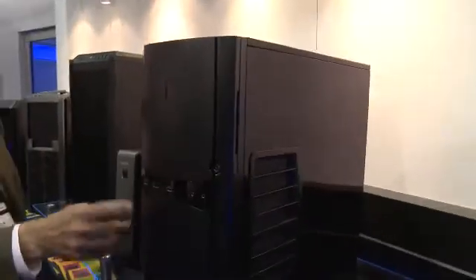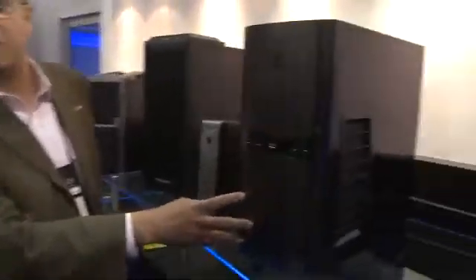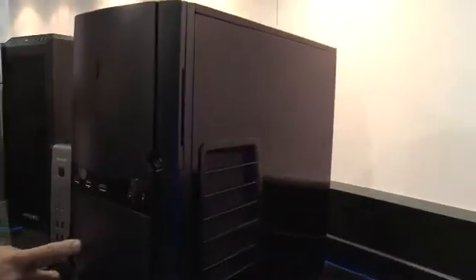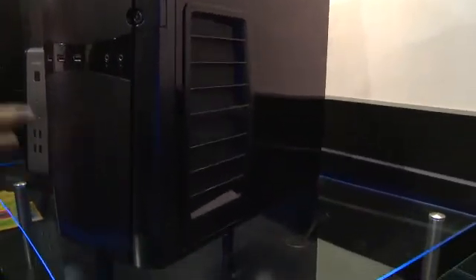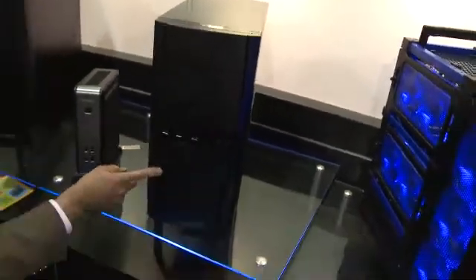This is the Sonata 4. It looks very similar to our previous Sonatas because it's a winning design — one of our most popular cases ever — but this is a completely new design in the Sonata family. The interior and airflow have been redesigned. It has USB 3.0 and a 620-watt 80-plus power supply with a 120-millimeter fan, the first Sonata with a 120-millimeter fan — a complete update of the legendary Silent Sonata.